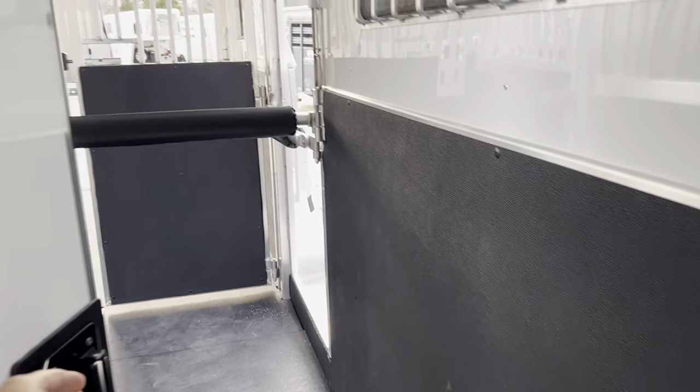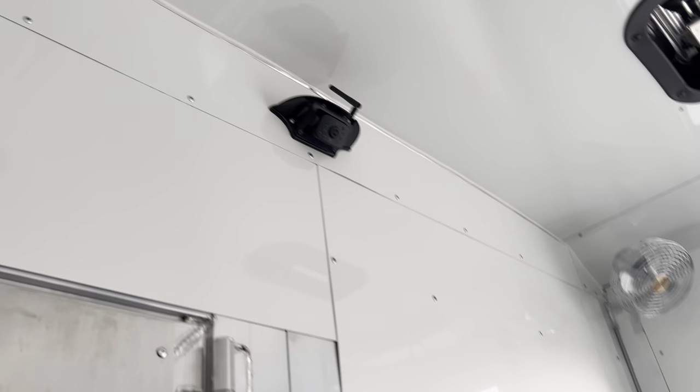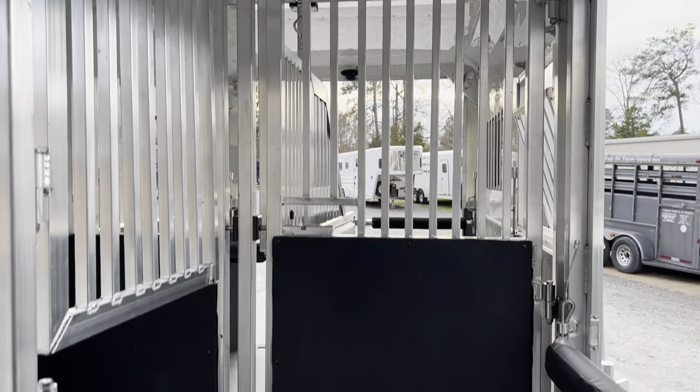There are LED lights in the dressing area and the horse area. In the horse area there are four fans, one in each corner. The trailer is also equipped with two cameras — one to see your front horses and one over the back ramp to see the rear horses. Both cameras operate on a single monitor that plugs into your power port.